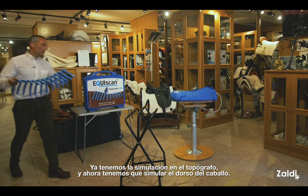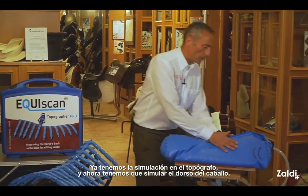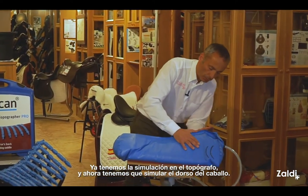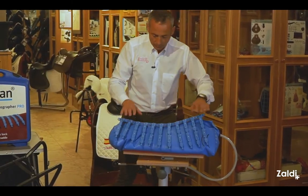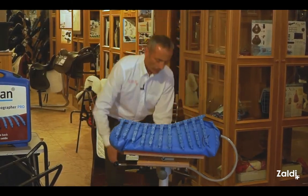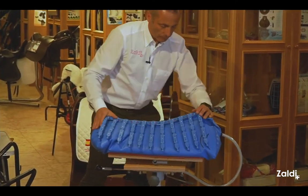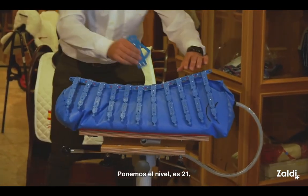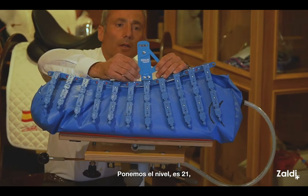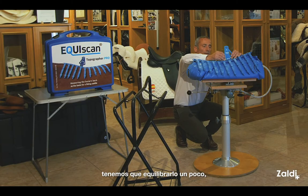Now we have the simulated topographer and we are going to simulate the back of the horse. We put the air, we put it on top, we have to bind — this is perfect. And we have to put the level; it's 21, so we have to balance a little bit.